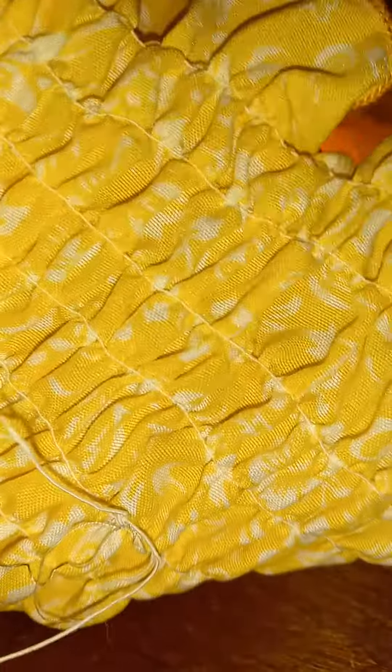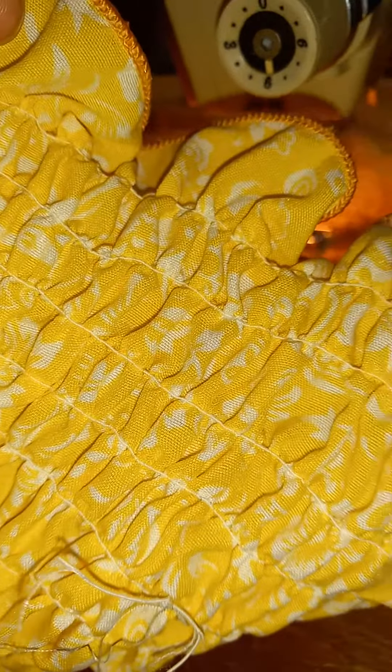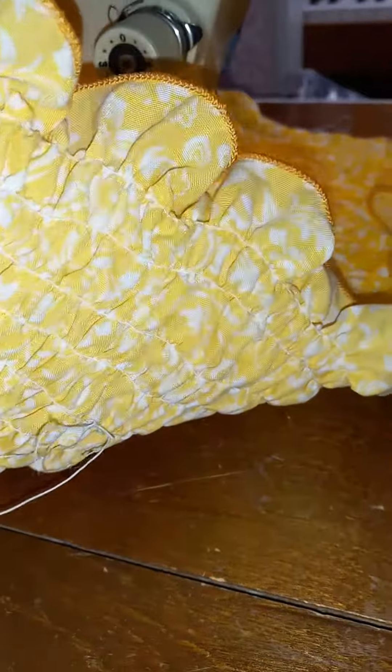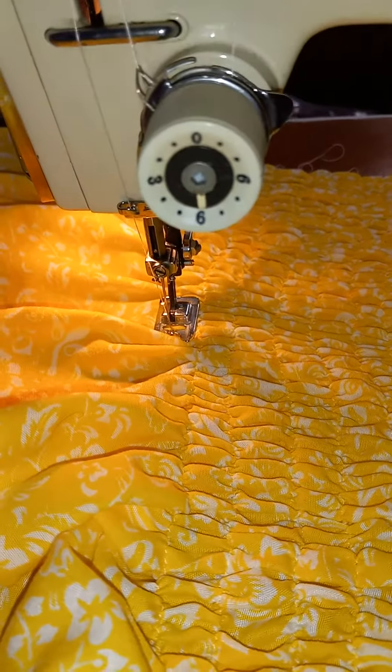That's elastic thread on the back. You just wrap the elastic thread around your bobbin and do not stretch it while you're winding it. When you have a full bobbin, then you can start shirring. It's the combination of the longest stitch length and the tight tension with the elastic thread in the bobbin and regular thread on top.